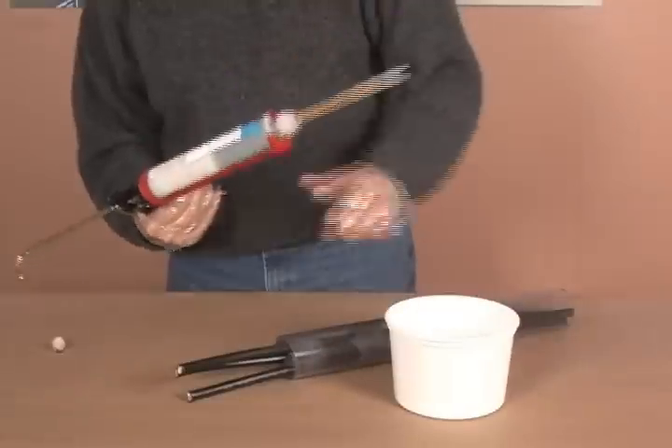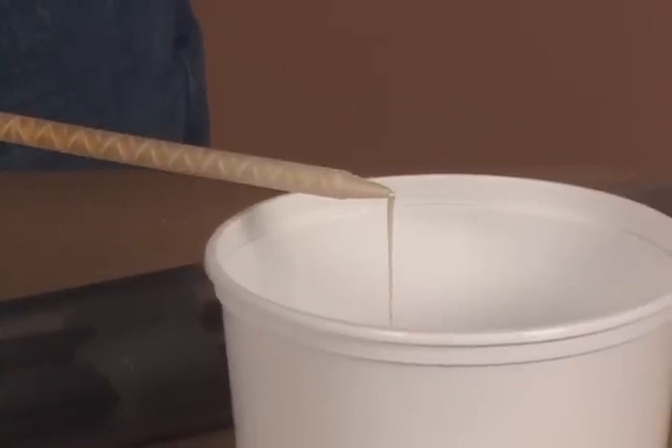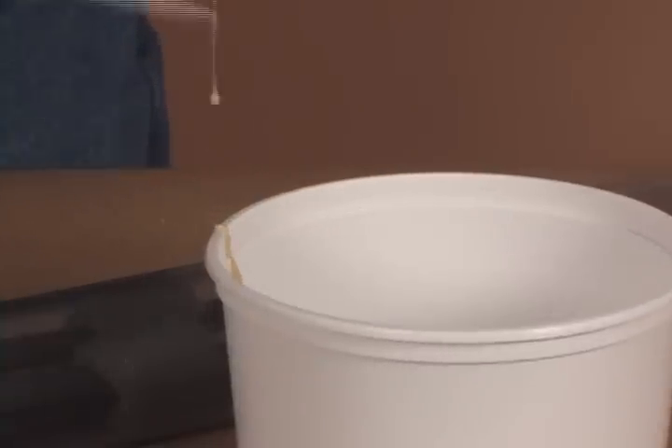Dispense one squirt of foam onto something that can be thrown away later. This initial material will not be adequately mixed or contain the proper ratio of the two-part material.